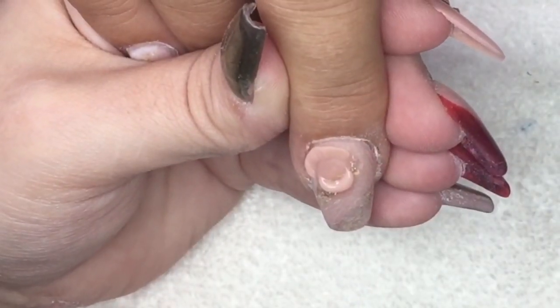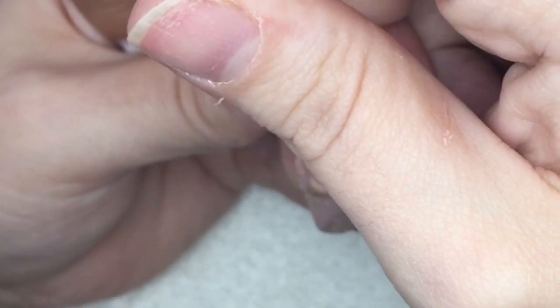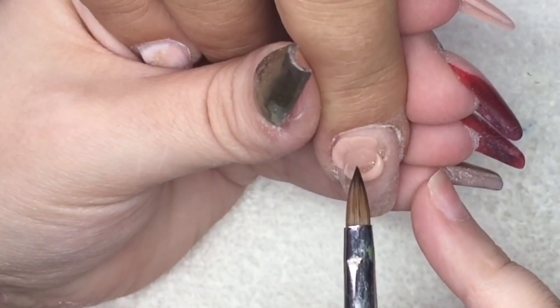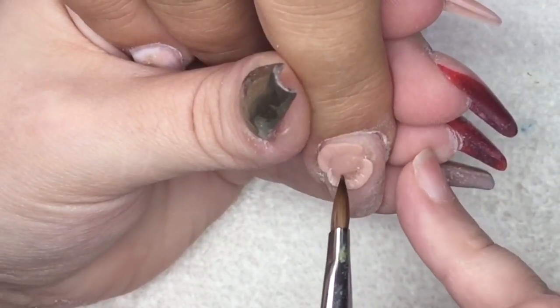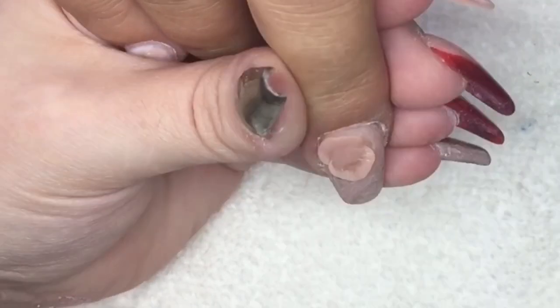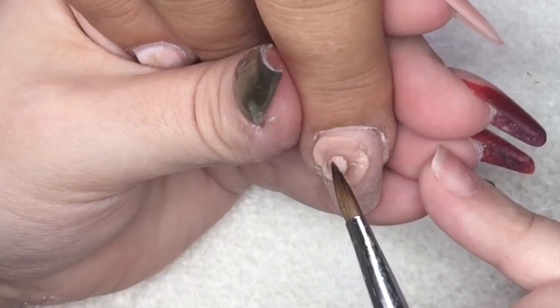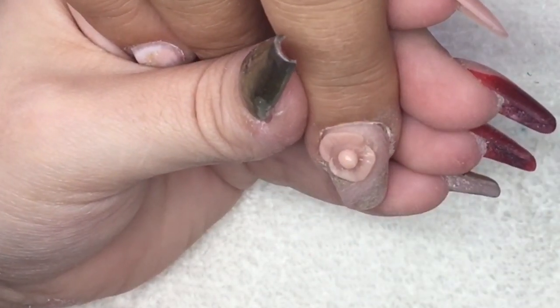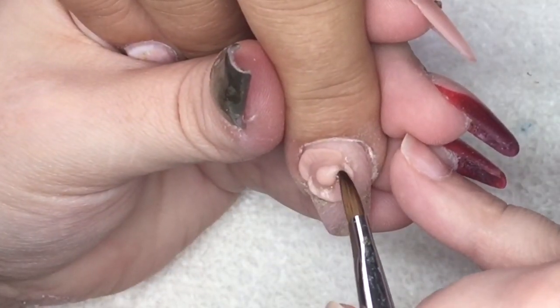When all the nails were fully set, we went ahead and filed, shaped, and buffed them. Now I'm going in with Peach Sorbet and my 3D brush from Tones to create a rose on the ring finger. You've all seen me create these roses many times — it's the same method every single time.